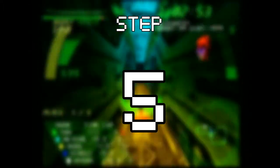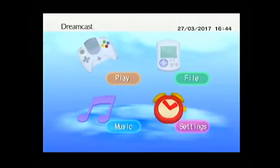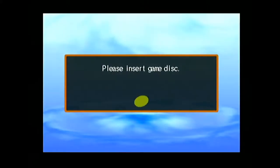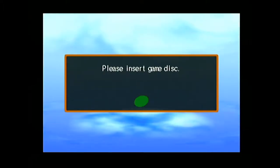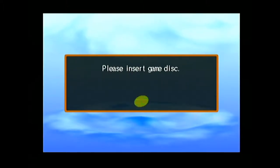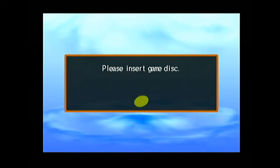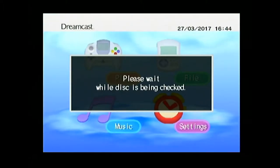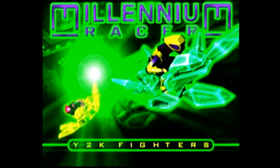Step 5: Finally, it's just a matter of putting the disc in your Dreamcast and playing it like any other game. One noisy load later, and you're in the game. Enjoy it.